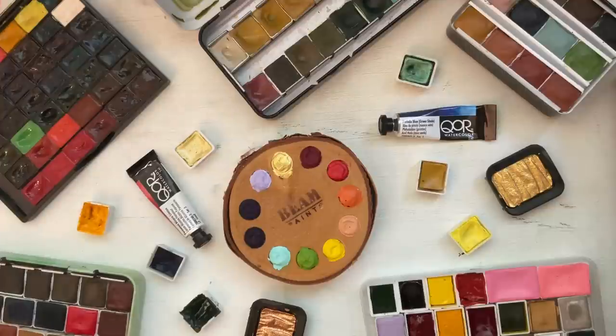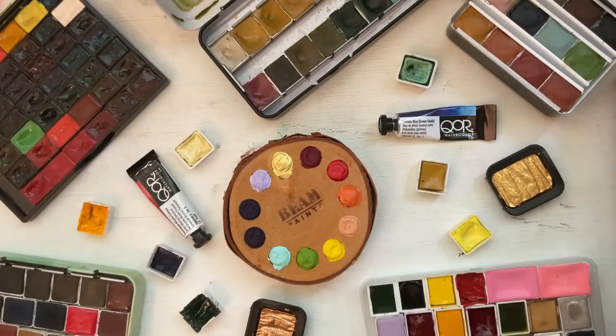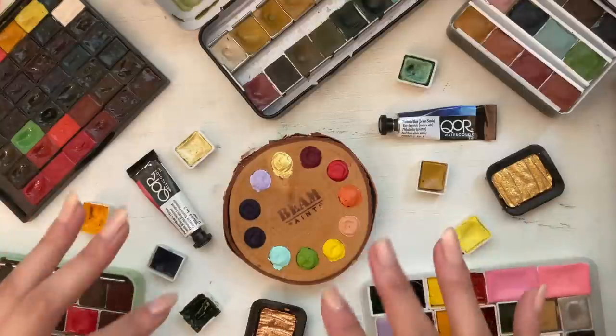This collection that you're about to see has taken over 10 years to collect. So please, if you're just starting out in art or if you are already established, please don't feel like I'm trying to brag about the supplies I own or imply in any way that expensive paint and fancy supplies makes you a better artist. I am still learning all the time.